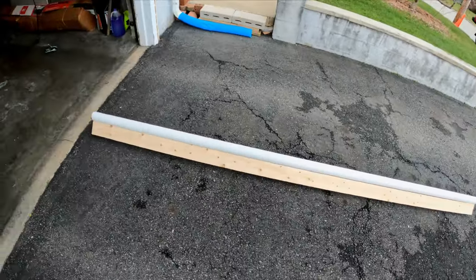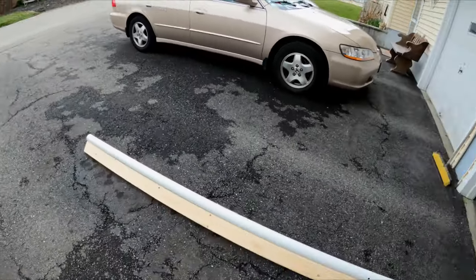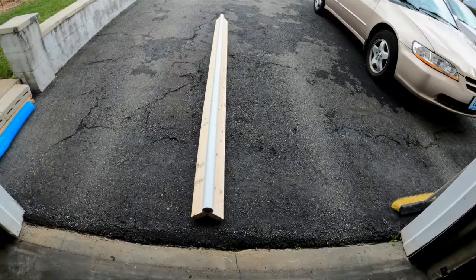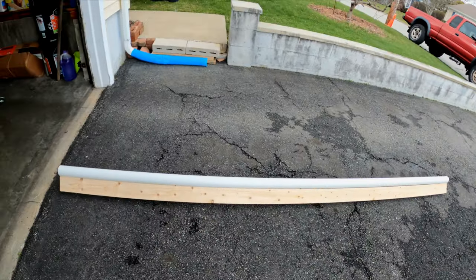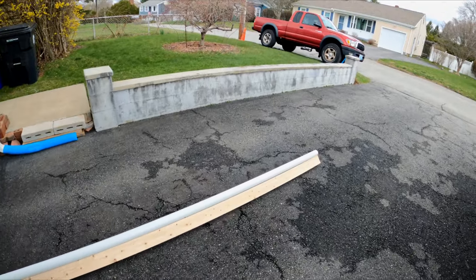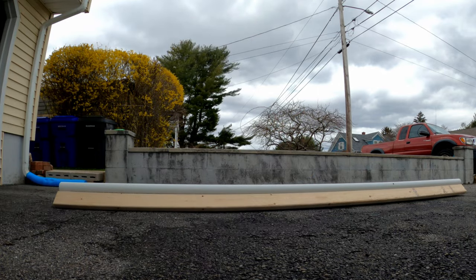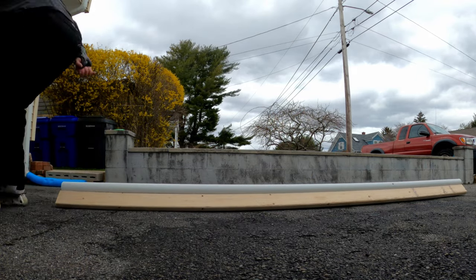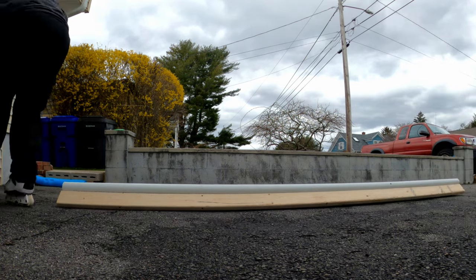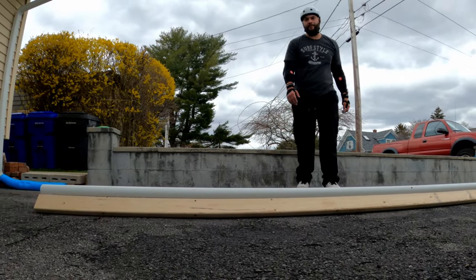There it is — a 10-foot PVC p-rail with a two-inch PVC pipe, nice and secure. This thing is not going anywhere. Of course you can use boards bigger than a 2x4 if you want it taller and heavier. This is a perfect size for practicing. These do slide really well without wax, but I prefer to use a little wax. After a while the wax gets gunked up and you'll have to scrape it off. With that being said, let's skate this thing — there's the p-rail, have fun.